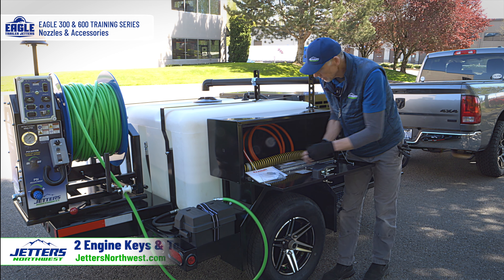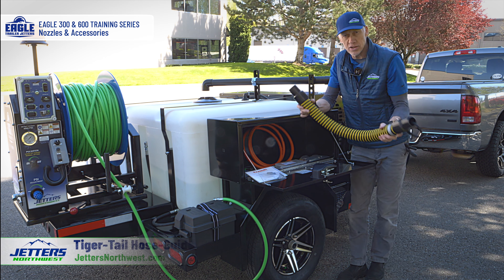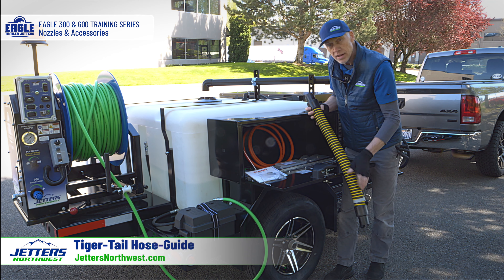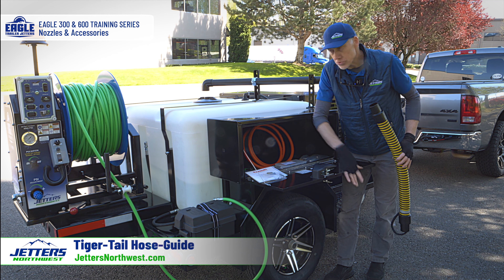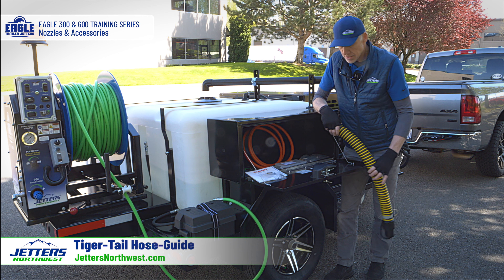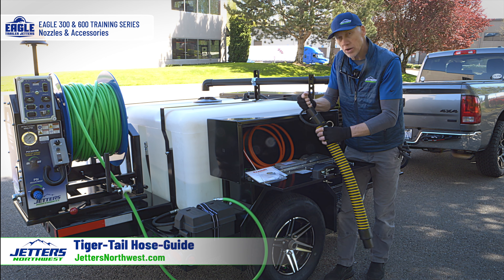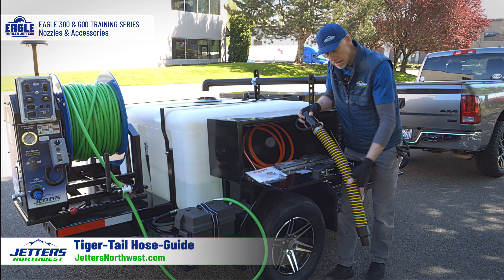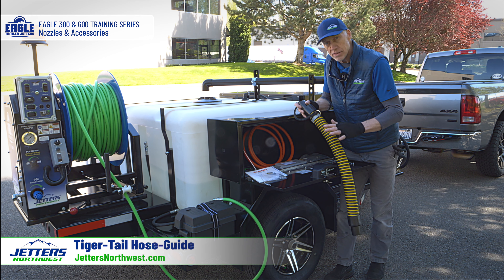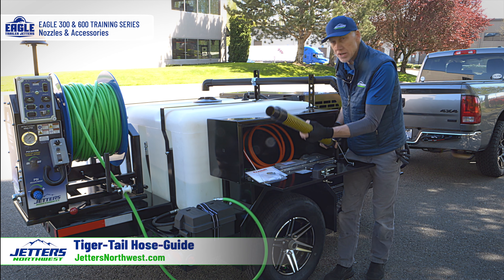Moving on to accessories — the tiger tail hose guide. This is to protect your hose as you go into a clean out, because the edge of the clean out might have a sharp edge which can cut your hose. We want to protect our hose from being cut, so we put the guide in first and then thread the hose through along with the nozzle. It's a nice slick guide and it also helps the hose pull back smoother because it's very slick on the inside.